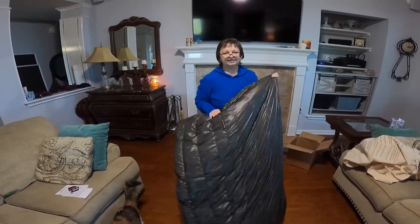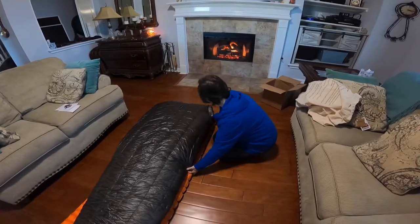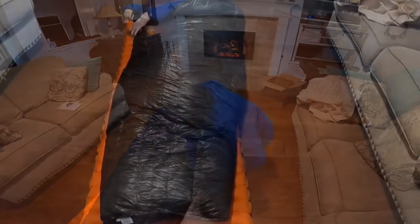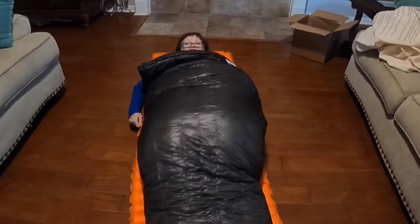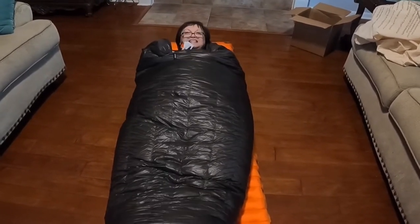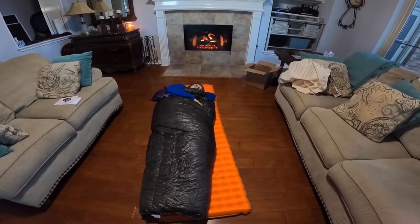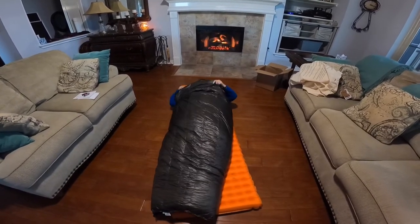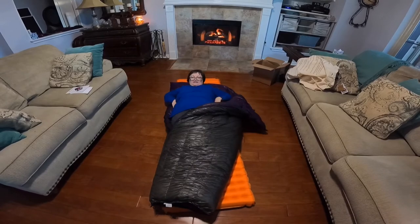I get my sleeping pad — oh look at that! Wow. This is so comfy, this is toasty. Zipper jazz.